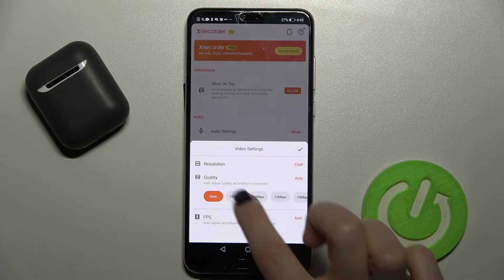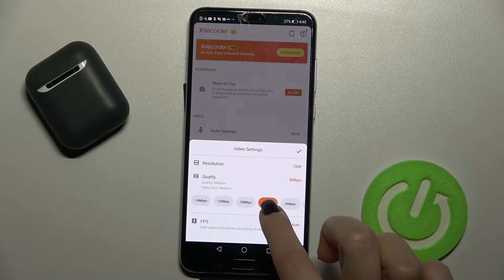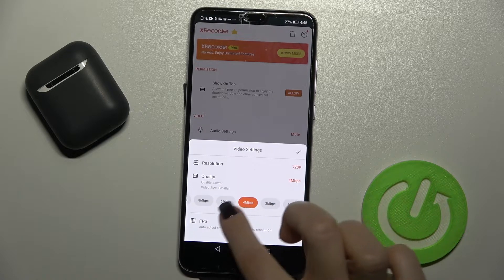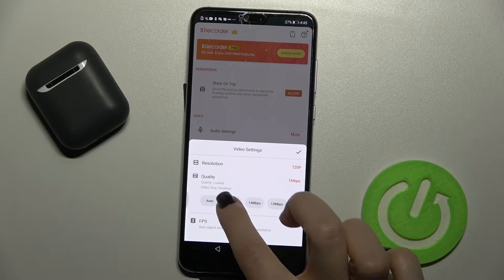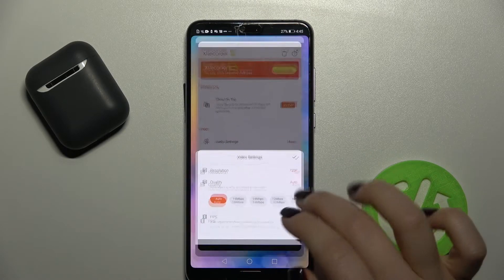We have auto, and we can also change it to the highest, regular, medium, or lower quality. We'll go with auto, for example, and that's it.